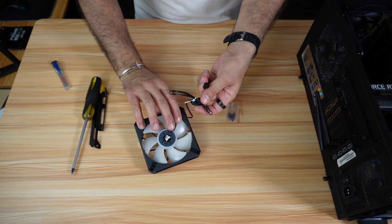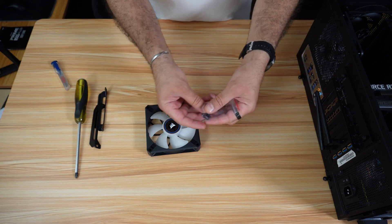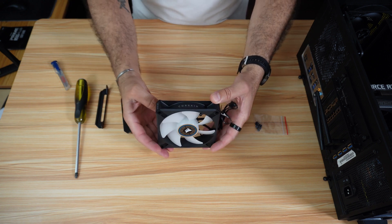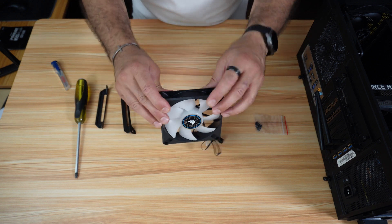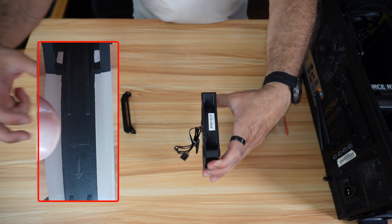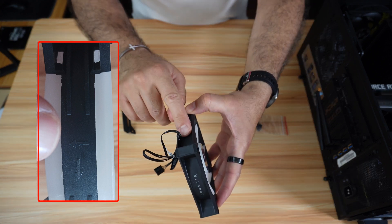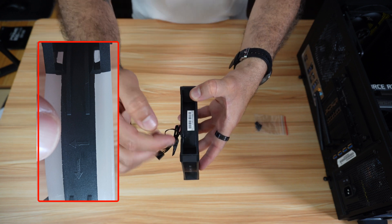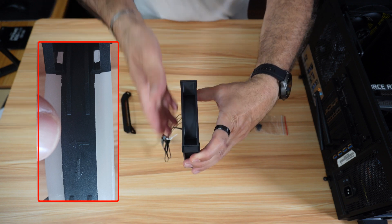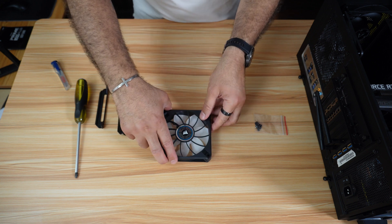This is a PWM fan, which means it has four connectors. These are the screws for the fan. You need to put the fan in a pull position, so look for the arrows to see how to position it. These arrows here indicate the pull position — it will pull air like this. This arrow means the air will be pushed in this direction, so I need to position it so the air will be pulled and then pushed to the top.